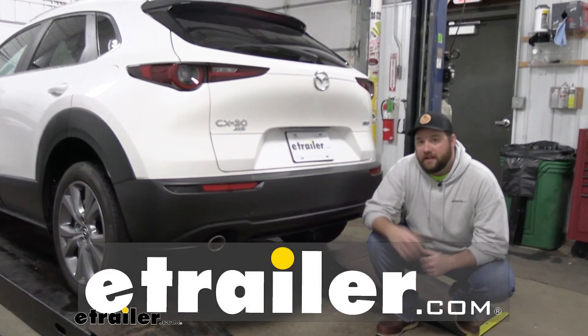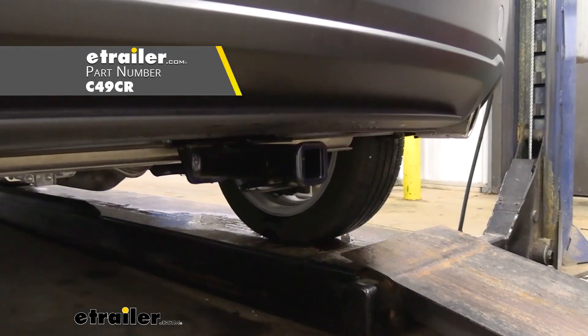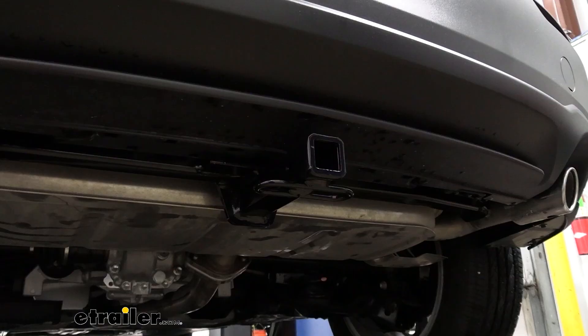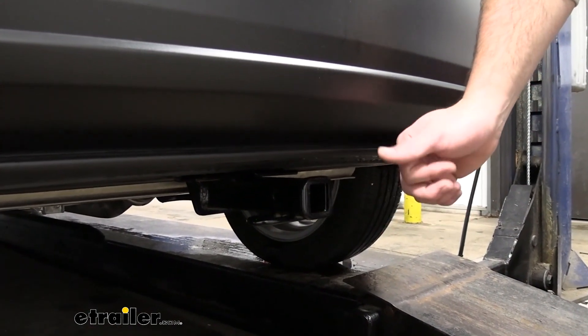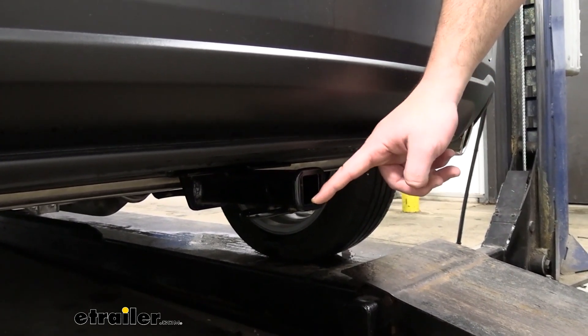Hey guys, it's Jake here with eTrailer. Today we have a 2023 Mazda CX-30 and we're going to be taking a look at and doing an installation on the CURT Class 1 Trailer Hitch Receiver. This is going to be a 1¼ by 1¼ inch receiver tube that is going to mount to the rear of your vehicle to allow you to carry different accessories such as bike racks, smaller cargo carriers, or maybe even tow a trailer with a ball mount.